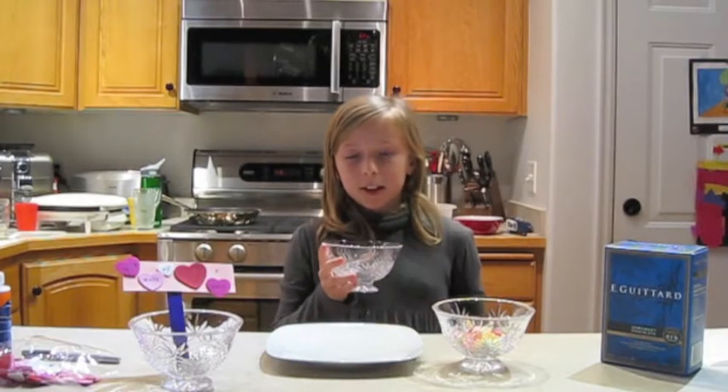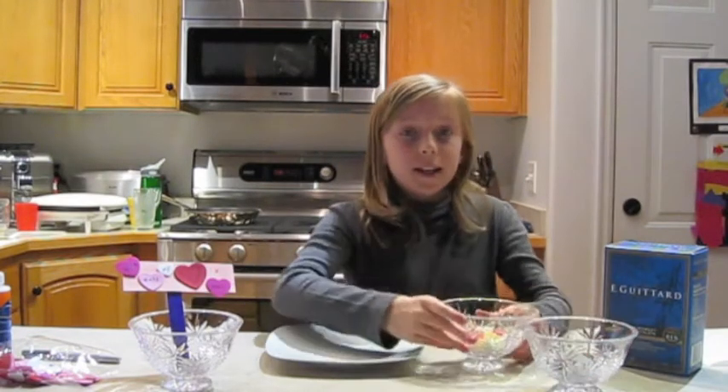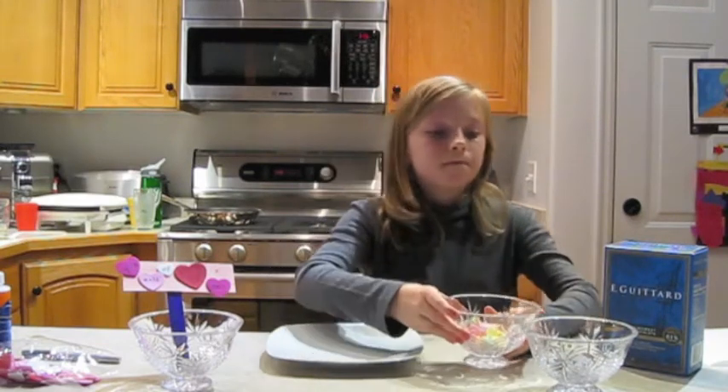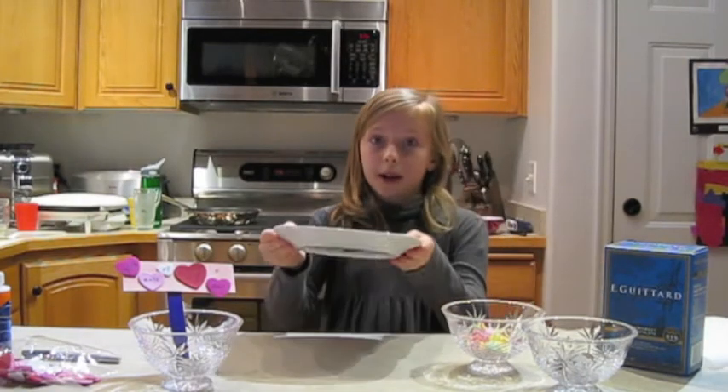For this one, you're going to need chocolate chips, candy hearts, parchment paper, and a plate that can go in the microwave.